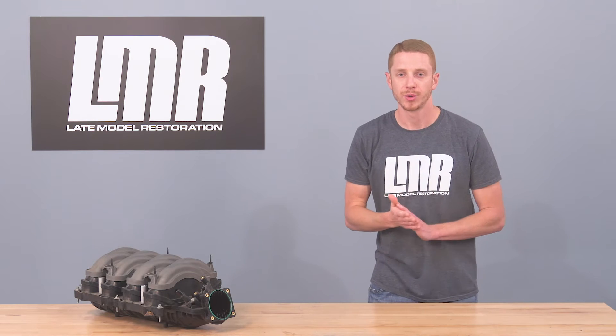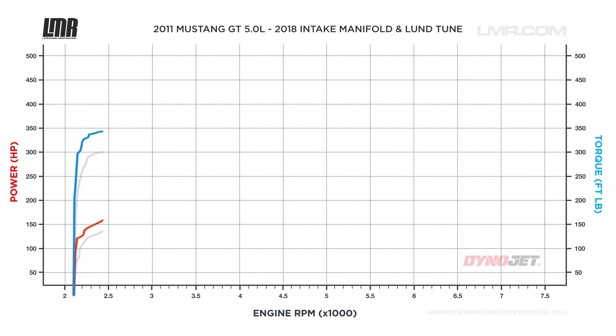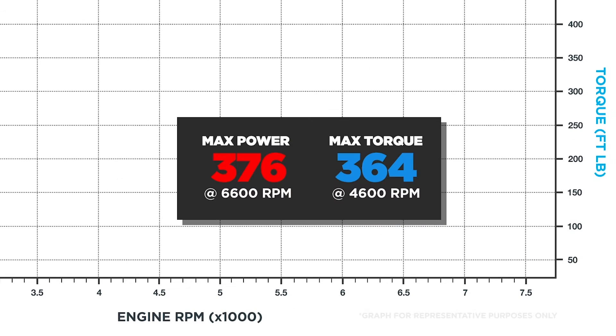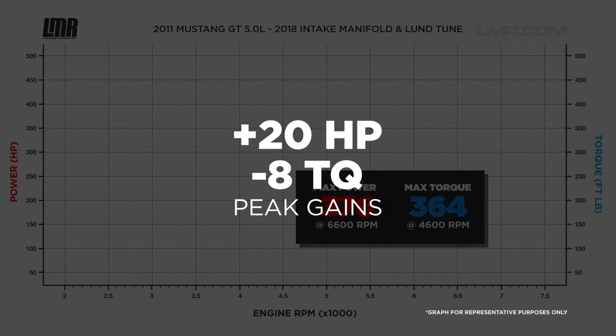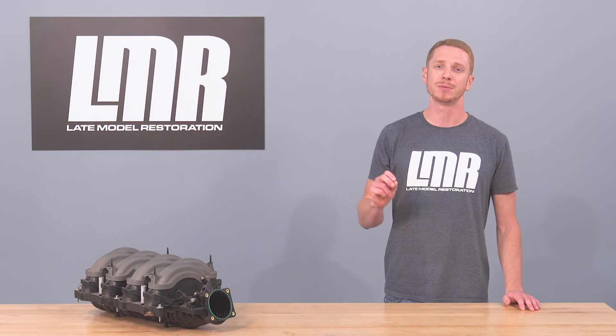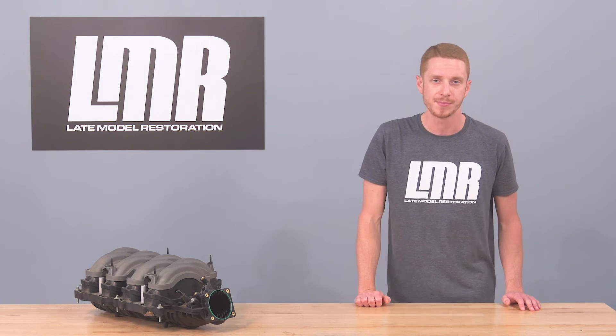Let's take a look at some results. With the 2018 manifold and the Lund Racing tune, our 2011 GT made 376 horsepower at 6600 RPM and 364 foot-pounds of torque at 4600 RPM. Comparing that to the baseline numbers, peak gains were 20 horsepower, but there was just a slight drop in peak torque of only 8 foot-pounds.